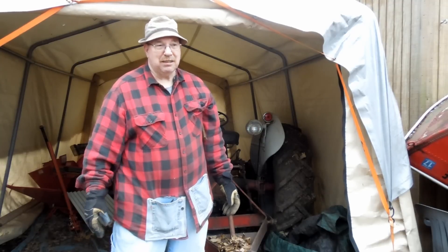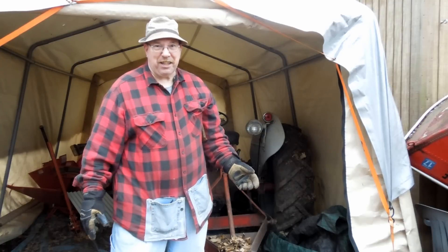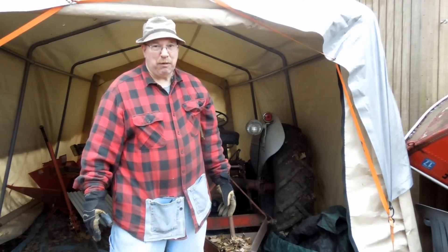Now we're going to go up in the garage and cut some steel. At least I think we're going to cut some steel — I don't know if I got anything that will actually cut steel yet. We'll find out. Let's go.